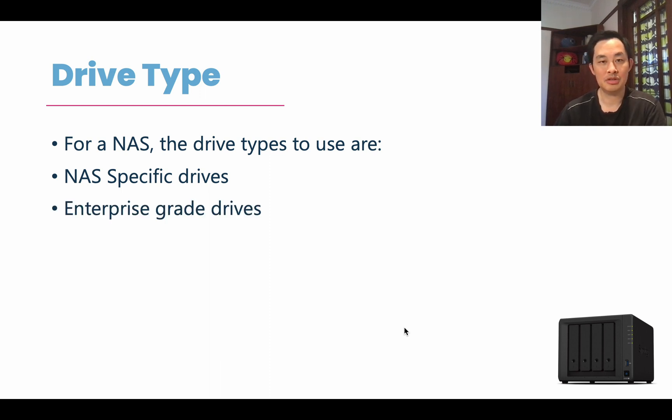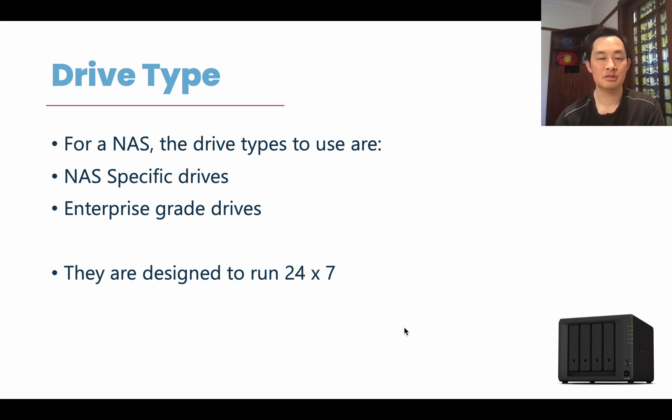The next thing is enterprise grade drives. These are the ones used by big corporations running all the time. Those are the drives you can also use in your NAS. Basically, what you're looking for in a NAS drive is one that is designed to run 24x7, because they'll be running all the time and that's what you want your NAS to do. A lot of the other drives are meant to start up, spin up, and then shut down again. These ones are always running, and that's what you want.